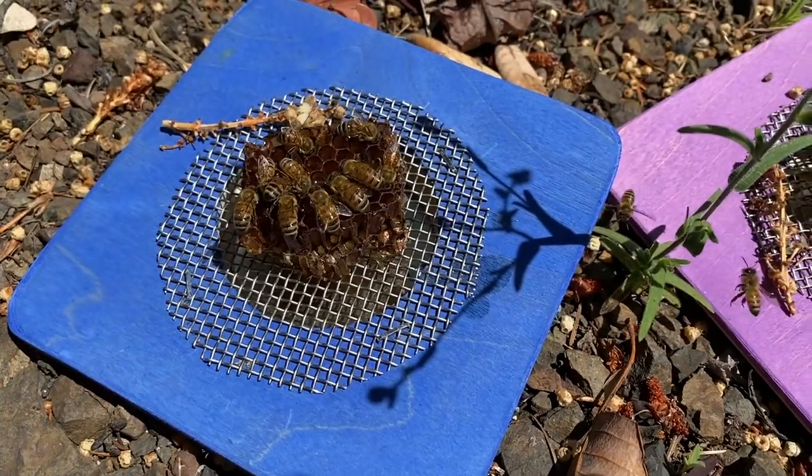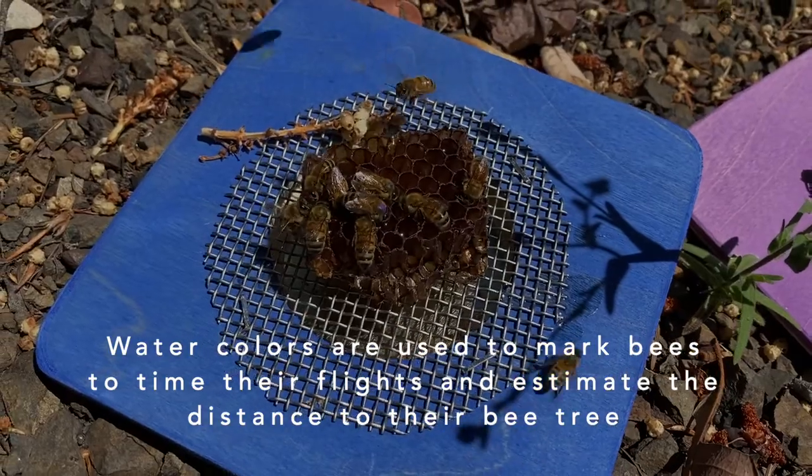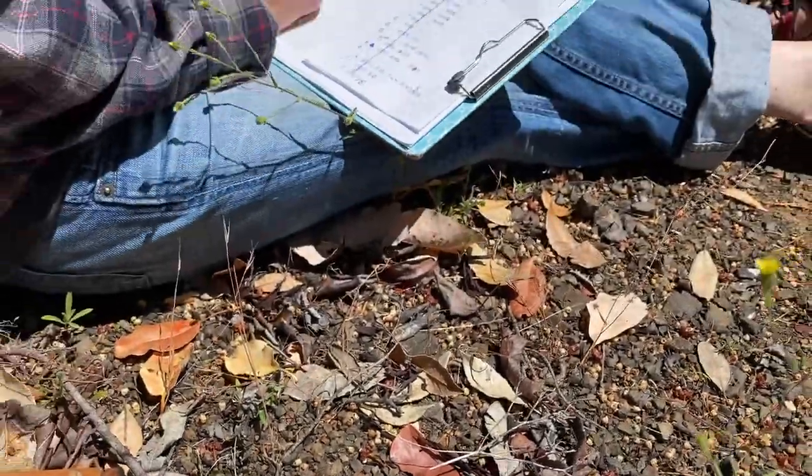It's a green thorax. Purple thorax is still here. Purple and green next to each other. Purple and yellow thorax just came back. Right there.